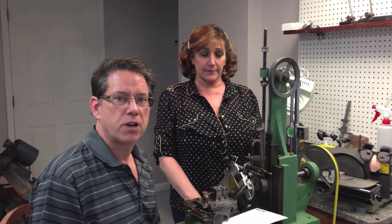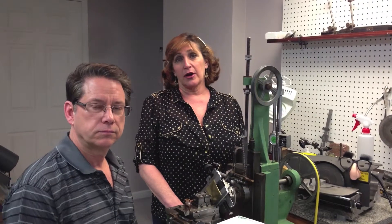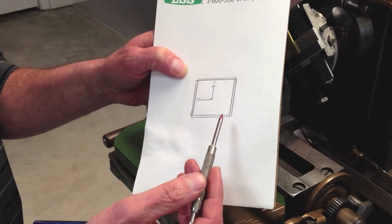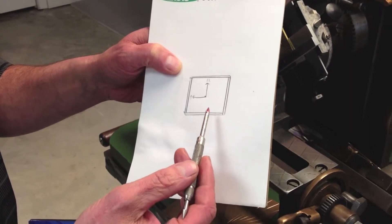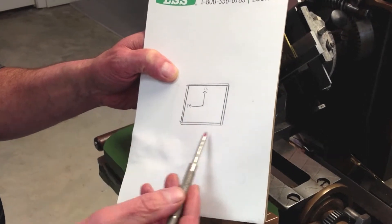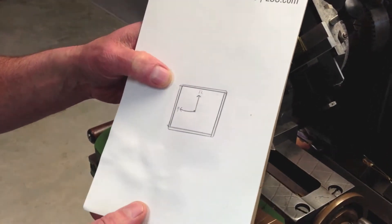This is a 1940s bordering machine — my favorite machine in the engine turning shop. Right now we're going to work on the top of a 1940s compact with an art deco design. They call this a bordering machine because you can find a lot of these machines in watch factories, where they would put the four sides of the border around the glass on a lot of men's wristwatches.